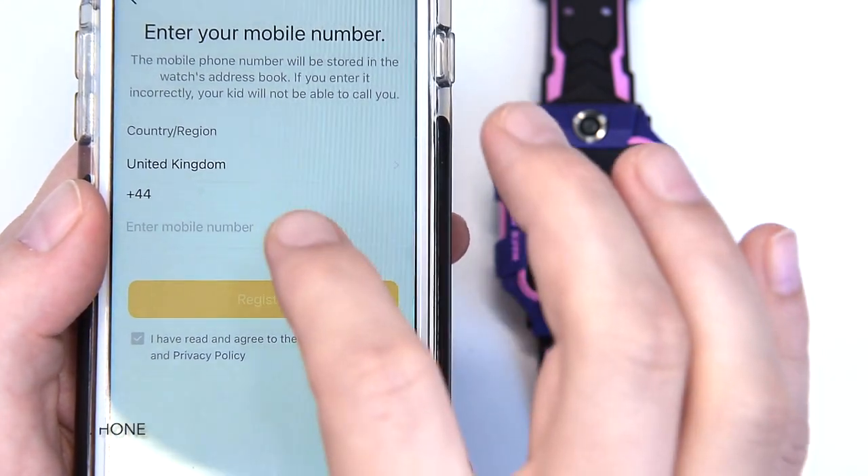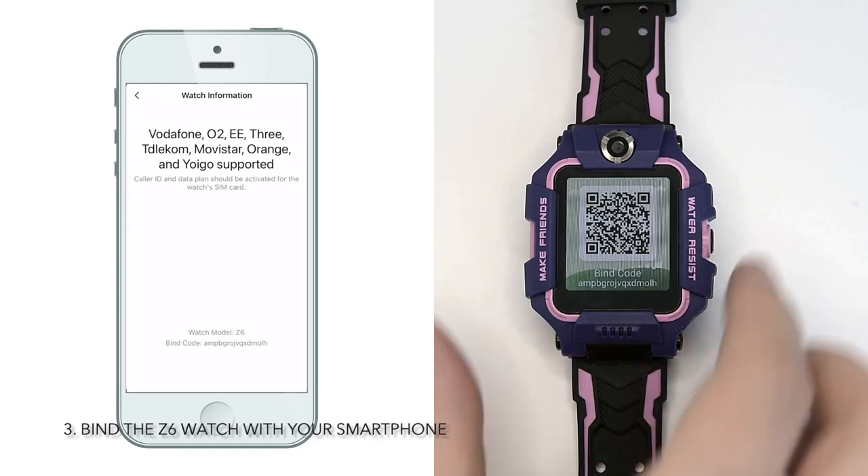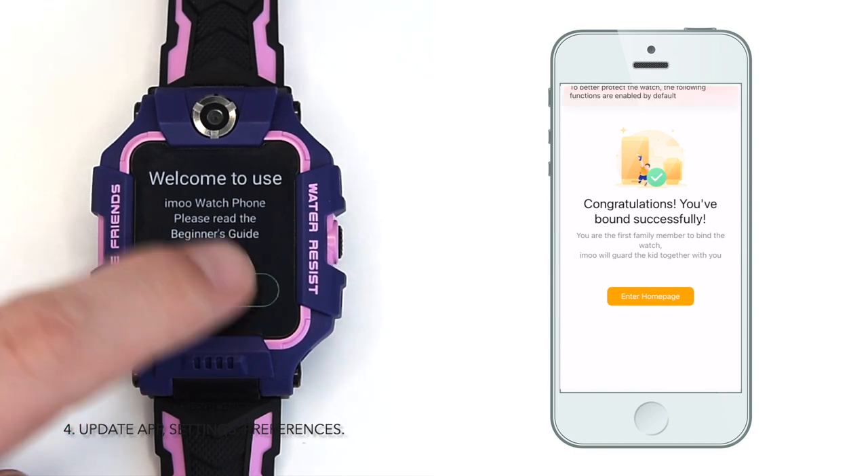For example, if all the features are disabled, that preserves battery life and turns the Z6 into a fancy-looking watch with very basic functions.